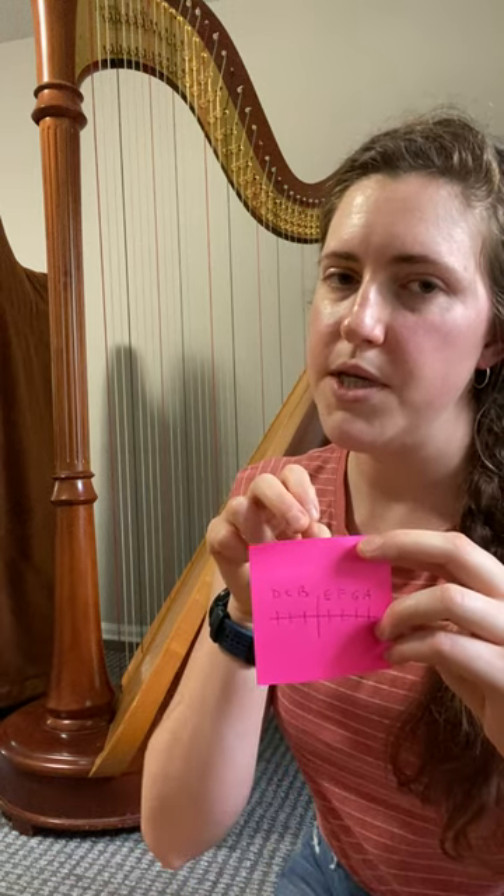So B and E are in the middle, C and F are in the middle next to them, and then D, G, and A are on the outside of the harp.